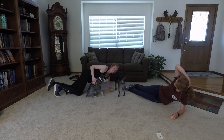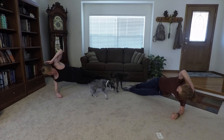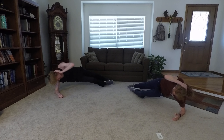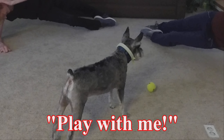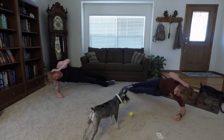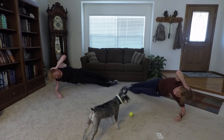Ready? And begin. One, two, three, four, five, six. Maintain your balance. Seven, eight, nine, ten, eleven, twelve, thirteen, fourteen, fifteen, sixteen, seventeen, eighteen, nineteen, twenty.